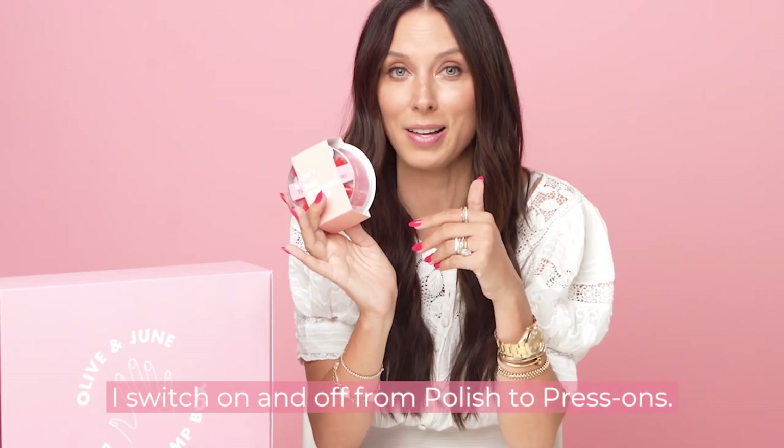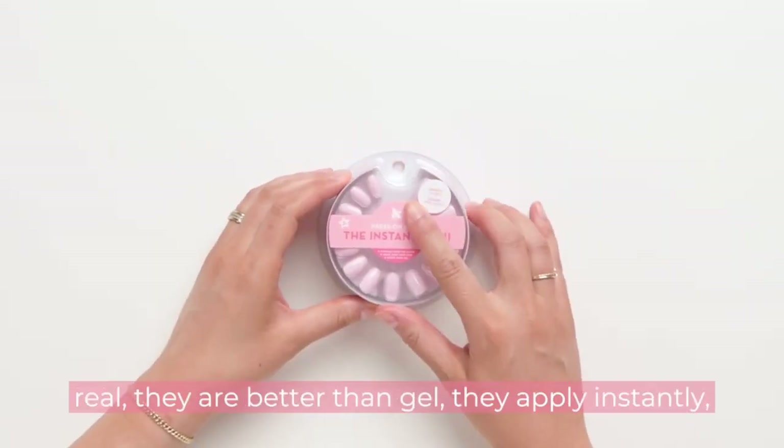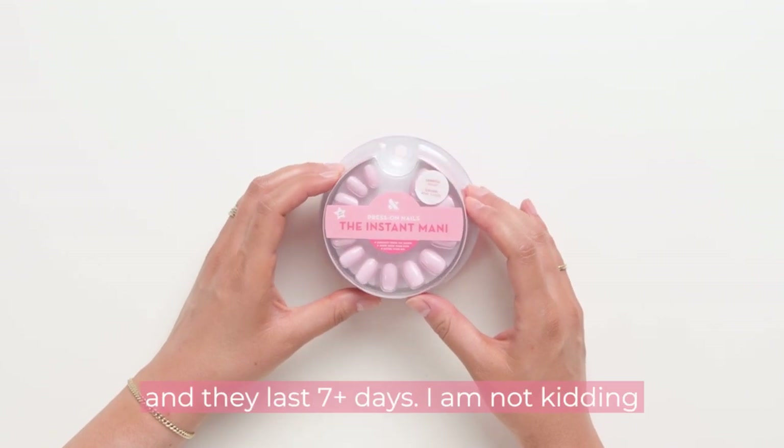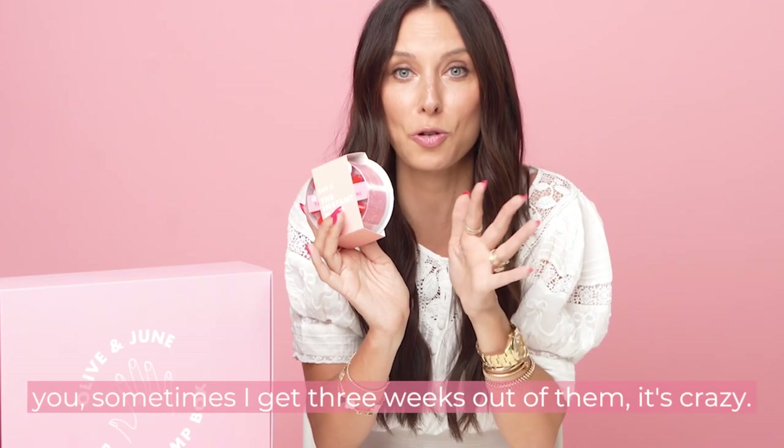I switch on and off from polish to press-ons. I love them, and I think you will too. They look real. They are better than gel. They apply instantly, and they last seven-plus days. I am not getting you — sometimes I get three weeks out of them. It's crazy.